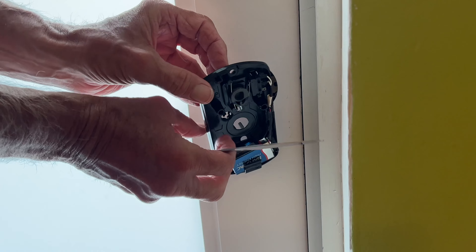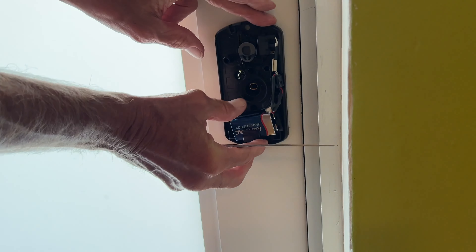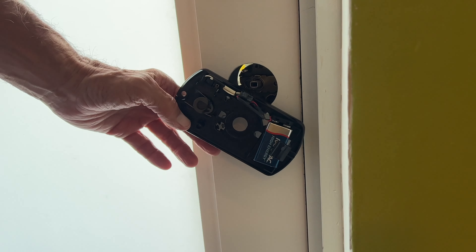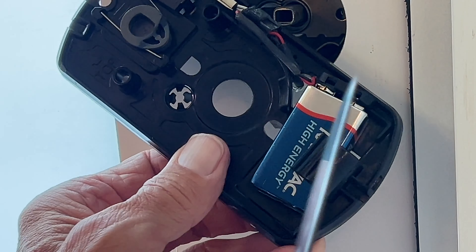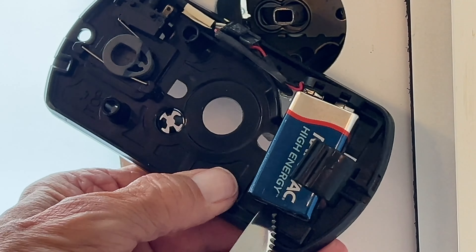I'm thinking I can tap this out like that and it'll come off. There we go. So here's our battery. This should have stayed just in there like that. But of course it doesn't. Here's our battery — it's no big deal to switch it out. What's weird is that this was a pretty new battery, so I don't understand why I'm having a problem with it.